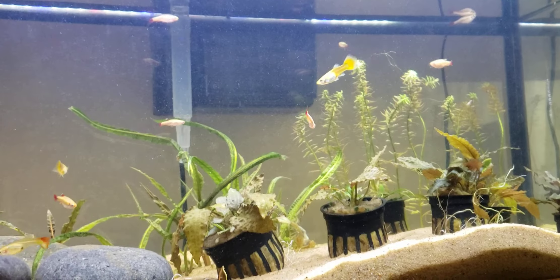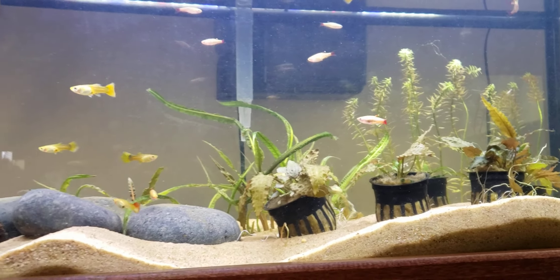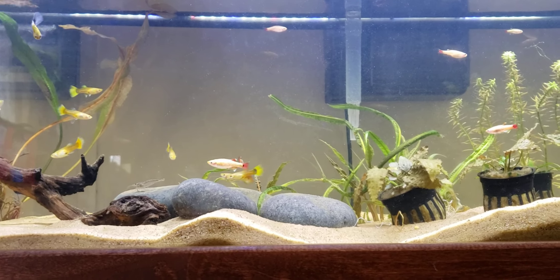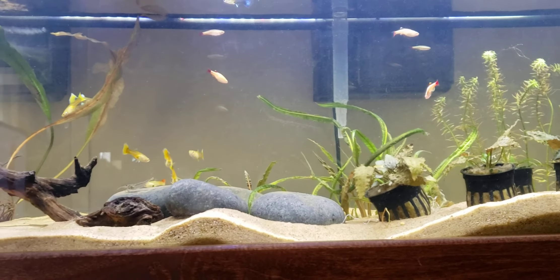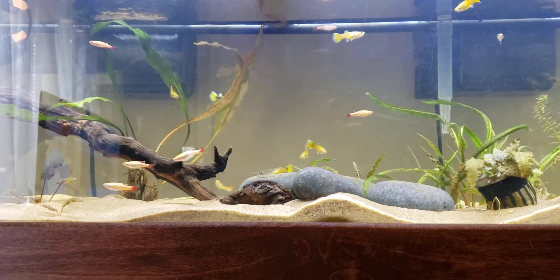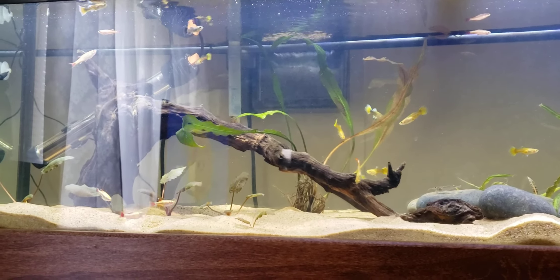I like the colors on the golden white clouds. I've done white clouds before — they're one of the first fish I really liked when I got started in this hobby years ago. I recently saw them at the store and thought I should try them again, so I picked up 12 from Petco yesterday. I don't know if they'll all survive, but so far they've been doing good. They're not the tightest schooling fish, but they do look nice.